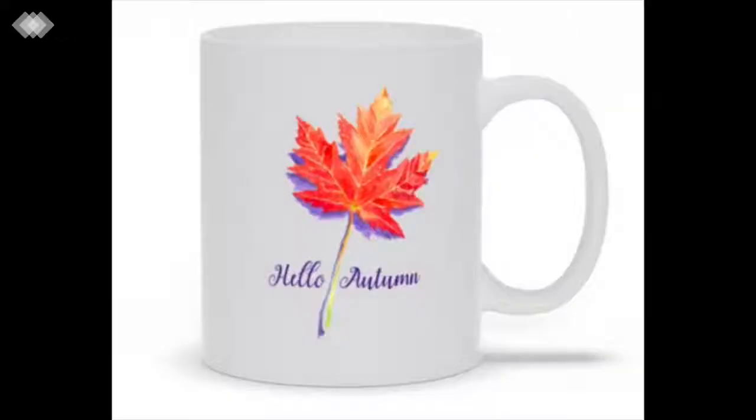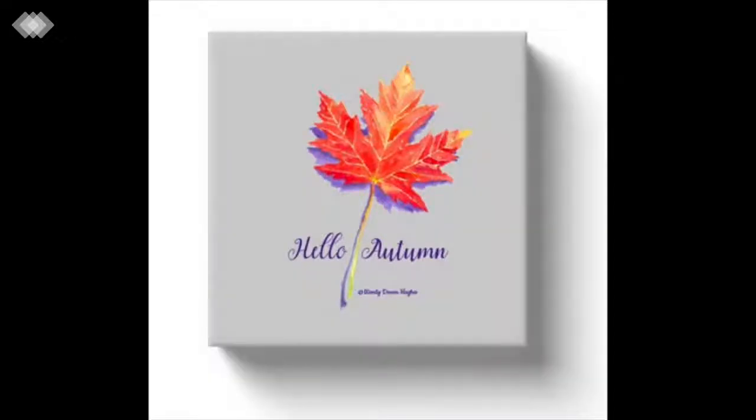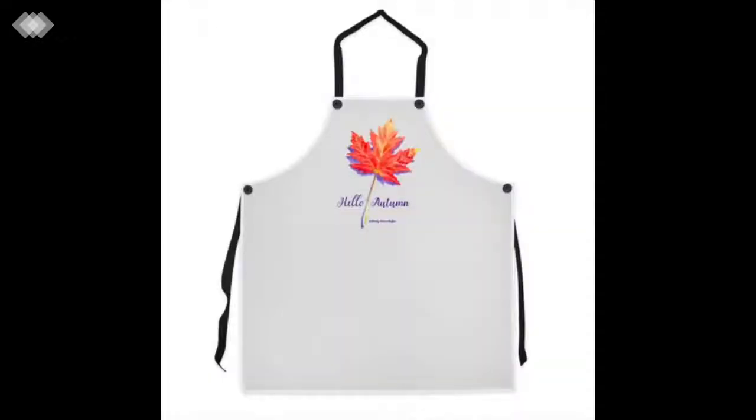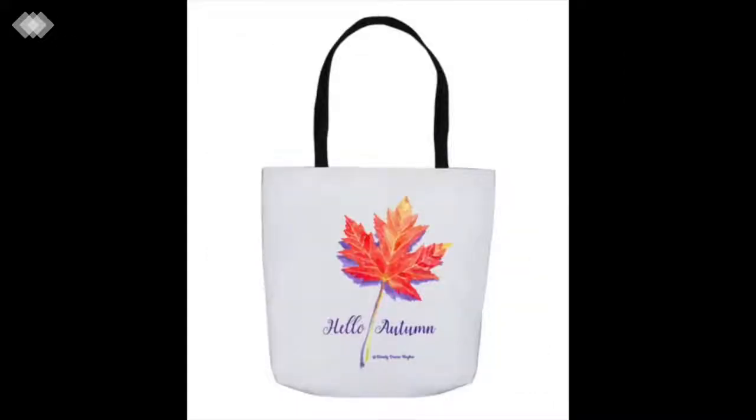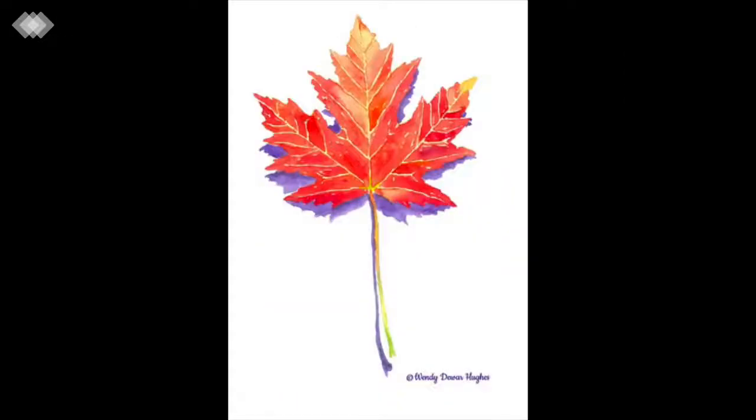Now that you've seen the process I go through to create a piece of art, I thought you'd like to see what happens to it. I take this beautiful watercolor and turn it into products — take a look in my store, I have mugs, wall art, an apron, throw cushions. And as I promised at the start, you can have my beautiful maple leaf completely free — you'll find the link below. Don't forget to subscribe, and if you liked my video click like and leave a comment too. Thanks for watching!